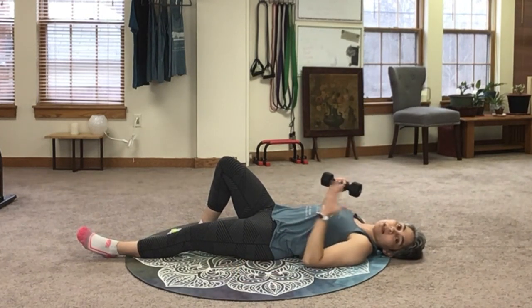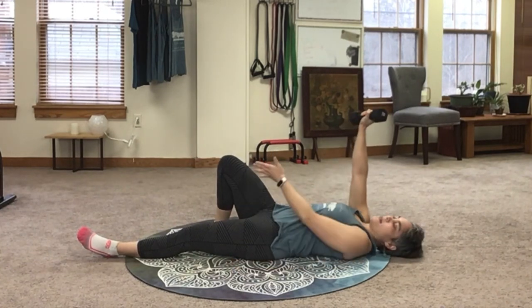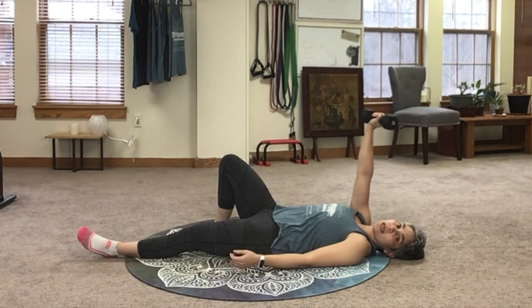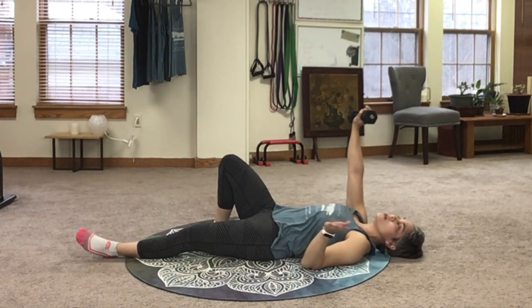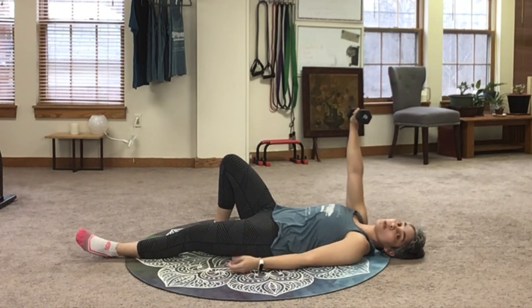To begin the Turkish Get Up, you lie down on your back. You bend one leg and then on that same side you're going to hold a weight. Now if this is really new to you, you don't even need to hold a weight. You can just have your hand up facing towards the ceiling.